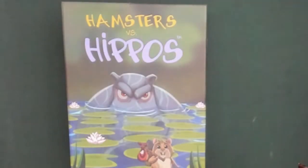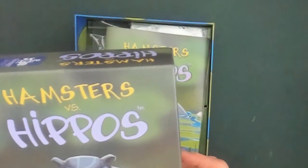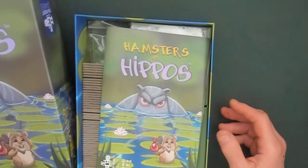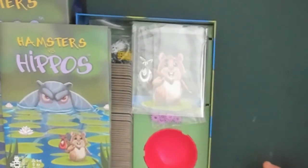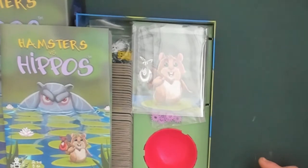We're down at the table looking at Hamsters vs. Hippos. First, let me say that I did get this copy for free from Tin Robot Games to look at. I did not ask for payment and therefore what you're going to hear is my opinion. So far everything reads well. It looks like a family game. It says 1 to 6 players and 14 and up, but inside there's a bit of a difference — 14 and up and 8 plus. This is a prototype, and having looked at the rules, I would say it's 8 and up, not 14 plus.